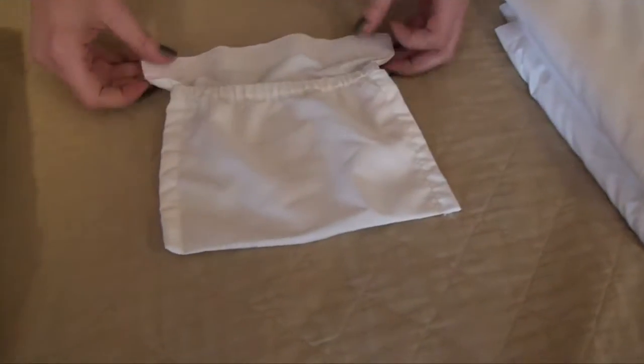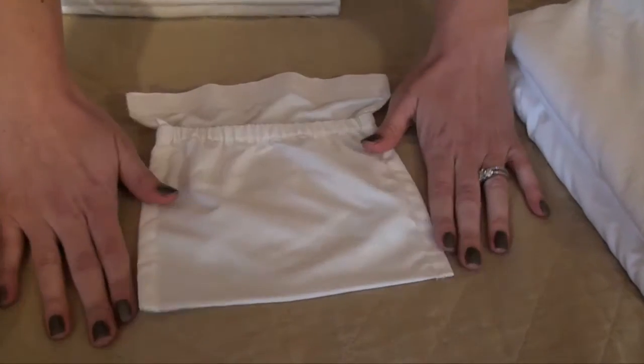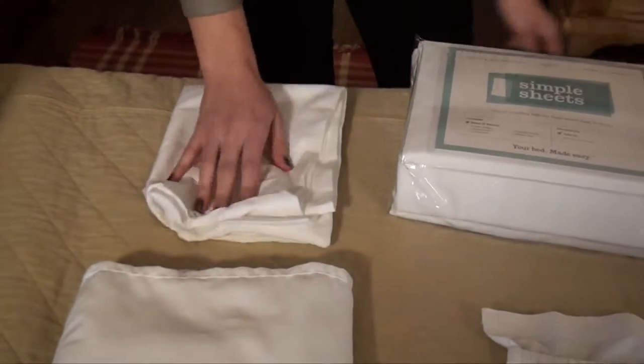A pocket that can also be connected by Velcro to the base sheet, allowing you to have your remote or your cell phone within easy access, as well as a flat sheet and a pillow case.